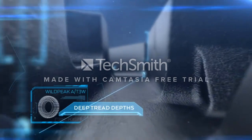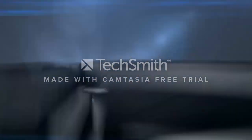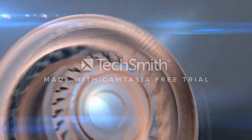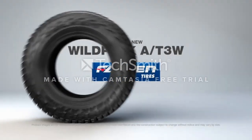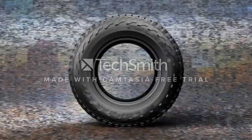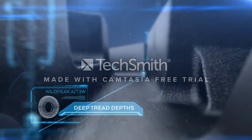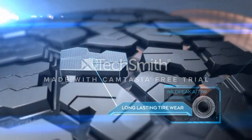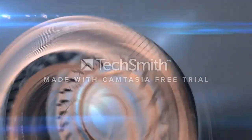Number four: Falken Wildpeak A/T3W. Like many all-terrain tires, these Falken tires are great for year-round use. The tire has heat diffuser technology to protect the lower sidewall and internal tire from overheating, helping keep the tire stable even when towing or carrying heavy loads. The tire has rigid tread blocks with support ramps and step-down features to enhance vehicle stability and handling. The tread pattern also prevents stones and debris from becoming trapped in the grooves.